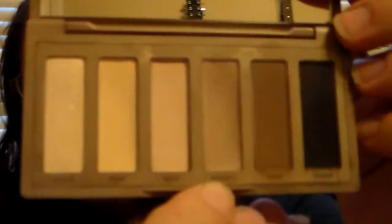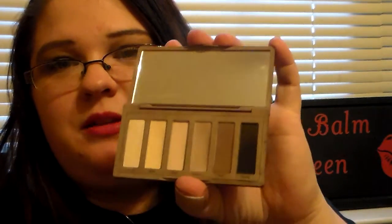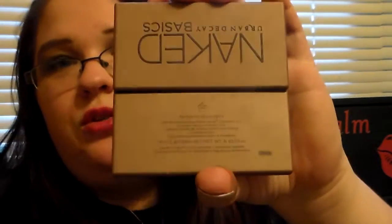The six shades are: Venus, Foxy, WOS, Naked 2, Faint, and Crave. I have a huge dent in the Naked 2 because that is my absolute favorite shade out of this whole palette. I'm going to swatch these on my hand for you guys. The palette does have a mirror and it has this cute little compact packaging — very sturdy and you can just take it with you wherever you go.